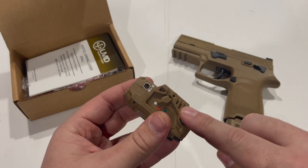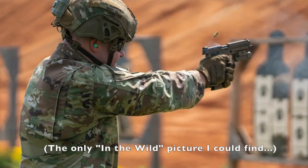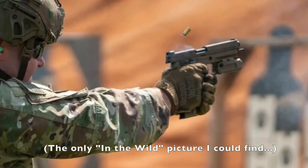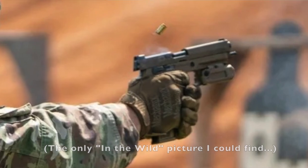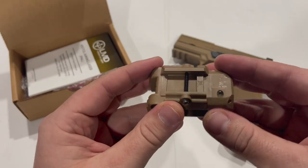That doesn't necessarily mean that these will actually be used on issued guns. In order for that to happen, units will actually have to order these and end users will actually have to choose to mount them on the gun — and that's not exactly set in stone whether that's going to happen.